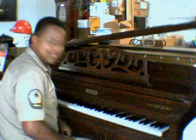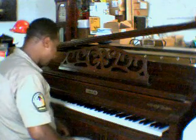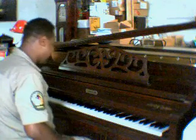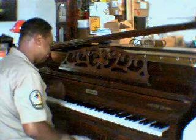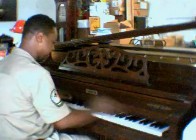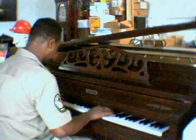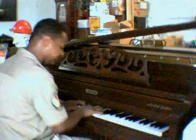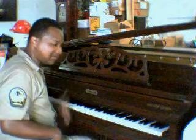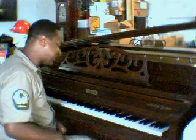It still needs a couple of tune-ups because we just basically got it in. I could try to play something fast on here, but it's not really a piano for that. My other piano, the ball one that I just played for you in the other video, has that kind of sound for it.